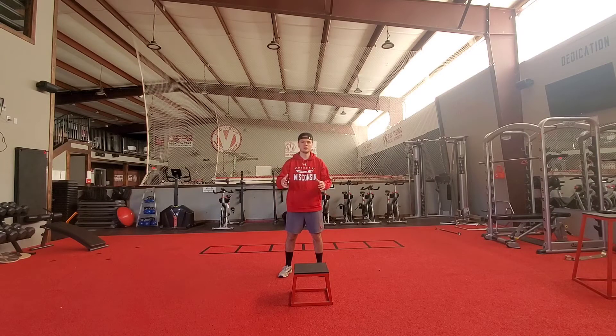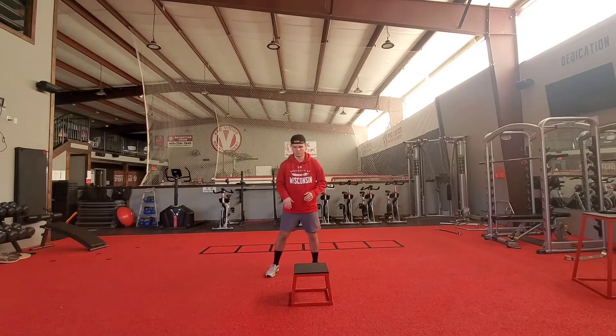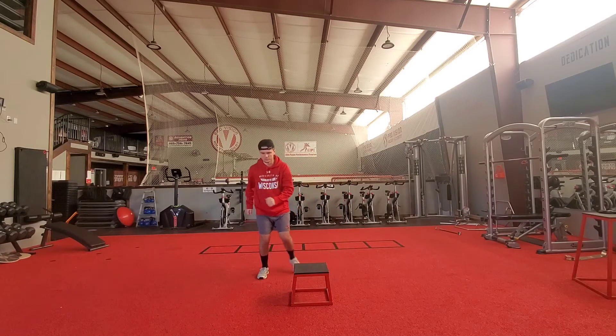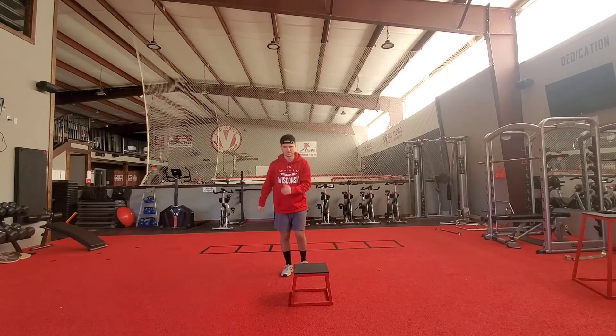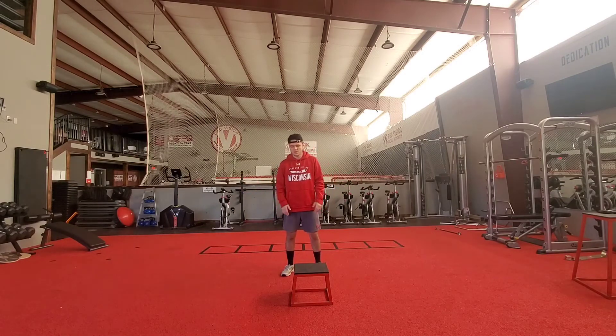So it's a take on skater jumps. A typical skater jump — demonstrating right here — is like this: we get across, across. Obviously I'm not challenging myself there. If it was a real skater jump I'd be jumping for length and distance. But the way we're going to morph this into something more useful — and I love skater jumps, don't get me wrong.